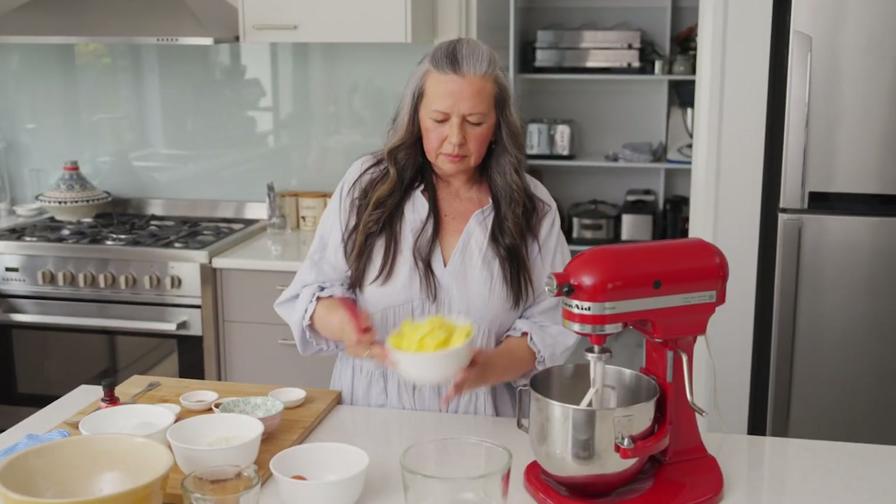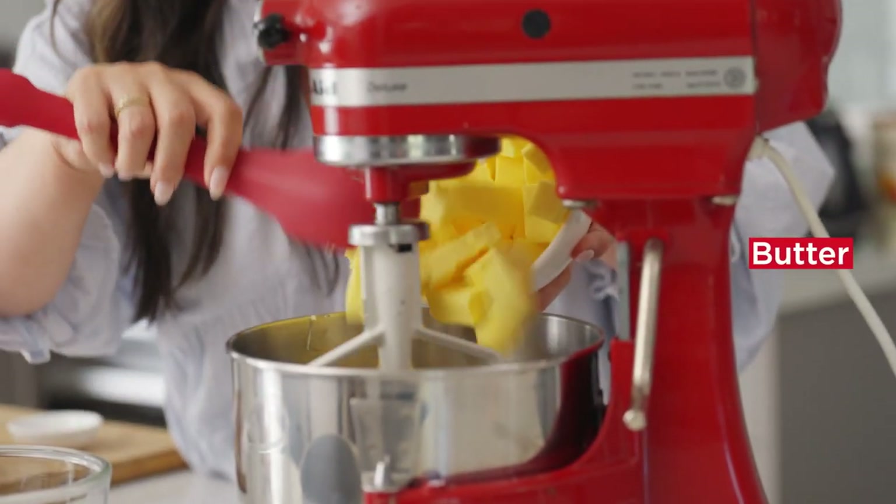Let's start making it. We're going to pop the unsalted butter into the mixer.